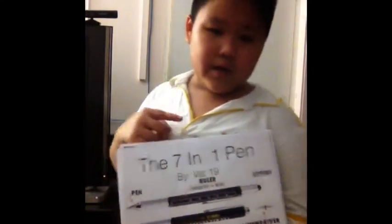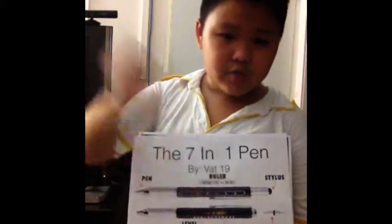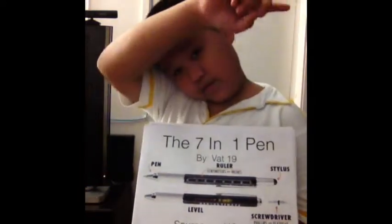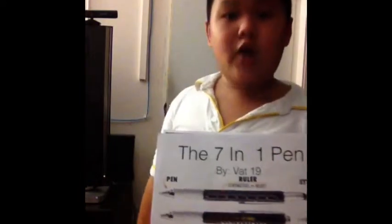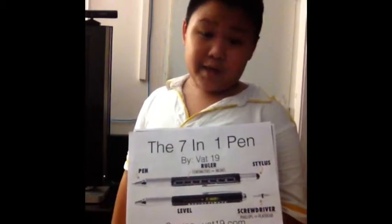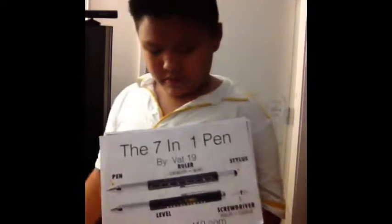The 7-in-1 pen, as you know, there's 7 stuff in one. It is by Vat19 and the sources are Vat19.com and YouTube.com. It's called, if you want a shorter name, you can call it the Pen Ultimate. Why is it called the Pen Ultimate? Because it has 7 stuff in one, as I said before.